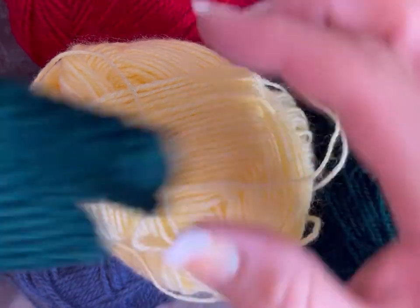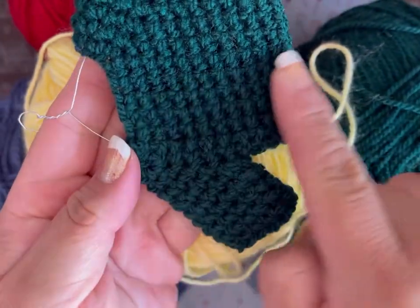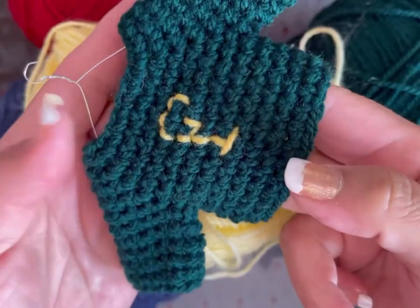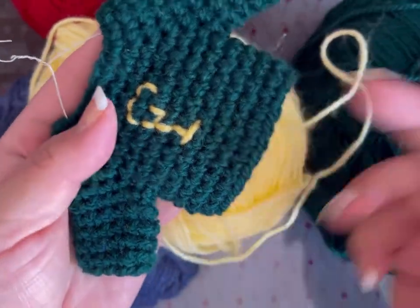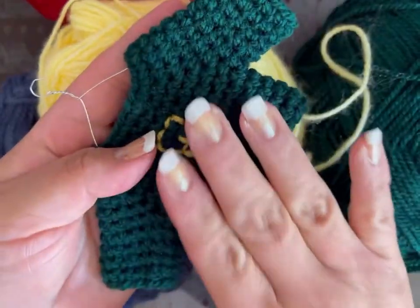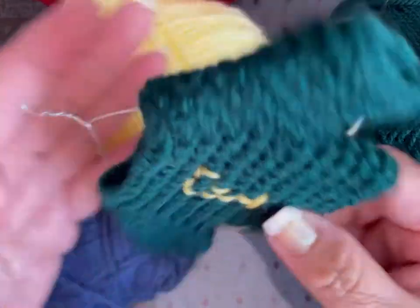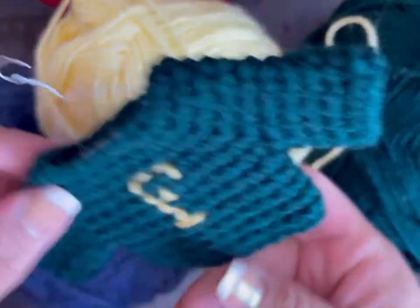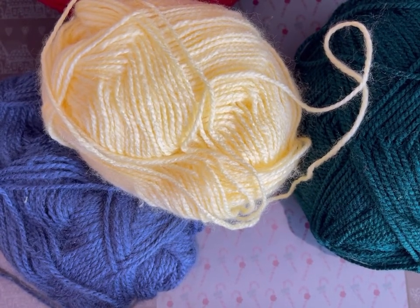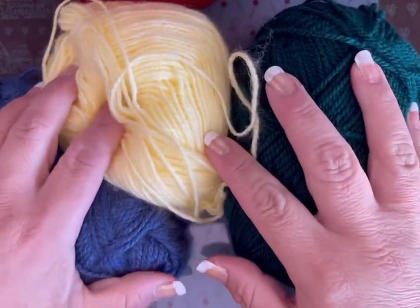Este tipo de suetercito no lo había hecho. Miren, no tiene unión — o sea, se teje en forma de círculo. Por eso se los quiero enseñar, porque este tipo de suéter no se los había hecho. Les había hecho el abierto, ¿se acuerdan? Pero este es un jersey. Espero les guste. Es sencillito el tutorial, pero se me hace algo bonito para su árbol de Navidad.